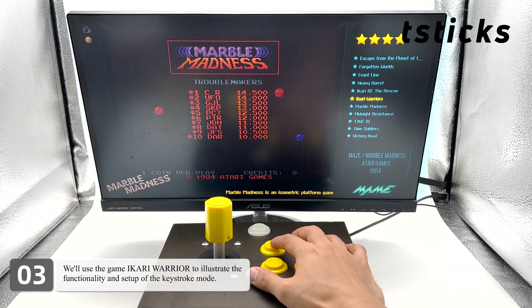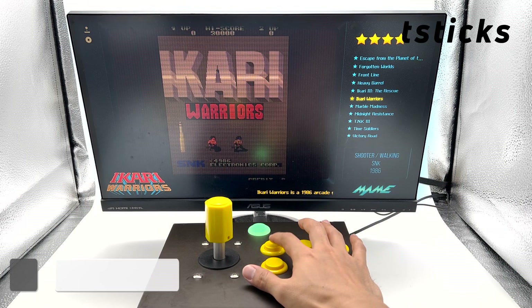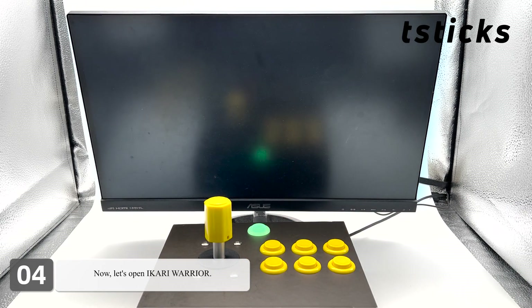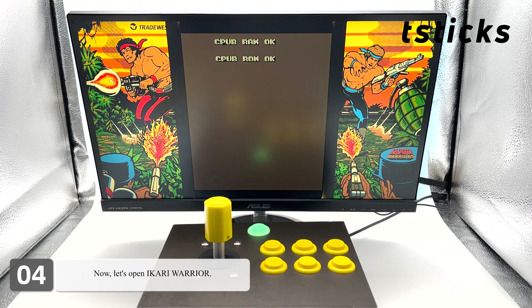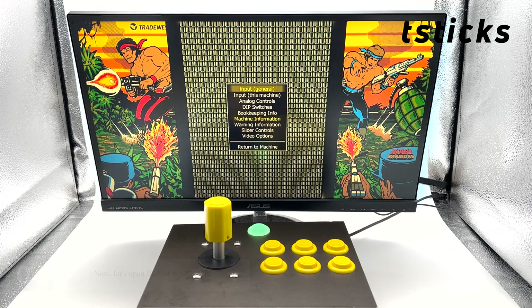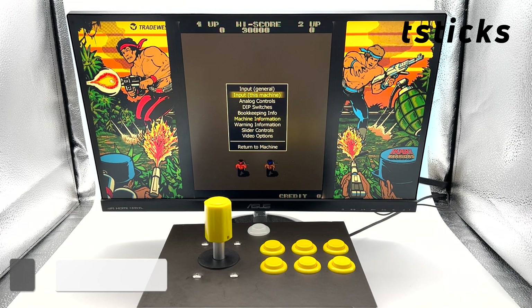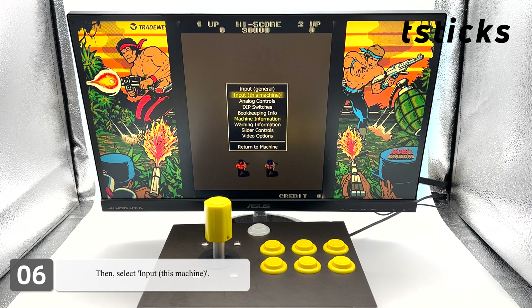Now let's open Akari Warrior. Press the tab key to enter the main menu, then select "Input This Machine".